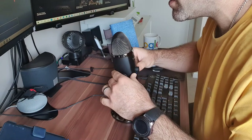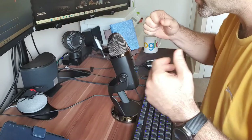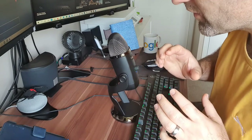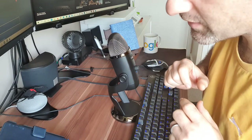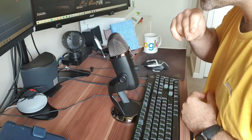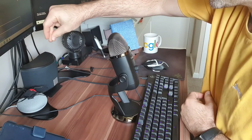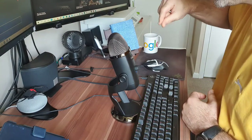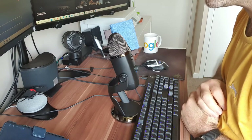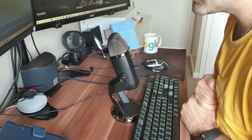The next mode is stereo. Stereo mode will pick up sounds from the sides as well and a little bit from the back. If I move to the left you should hear me on the left, and as I move to the right you should hear me moving to the right of your speakers. Stereo mode uses both left and right channels and is ideal for capturing realistic sound and when you have multiple sound sources in front of the microphone.